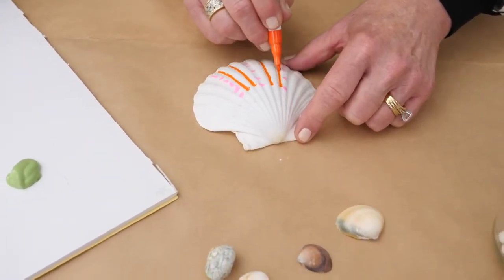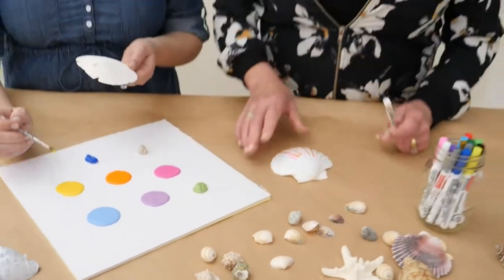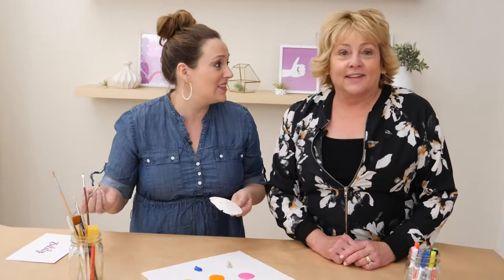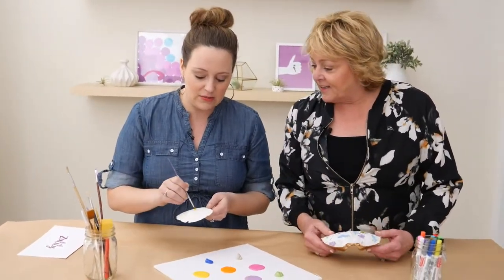Of course you can shop craft supplies on Zulily. If you have a question or comment, we'd love to hear from you — let us know if you think this is something you'd do with the kiddos in your life. Maybe you're a nanny this summer, maybe you're a mom, maybe a grandma, or maybe you just want to do this for fun with your friends. It's a great activity where you can really express your creativity.